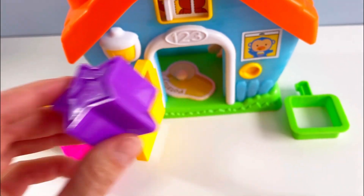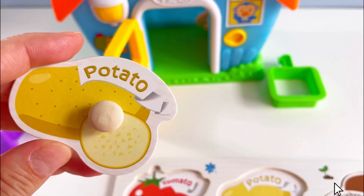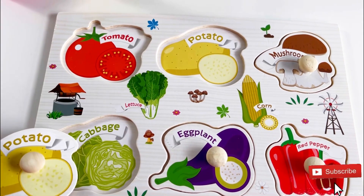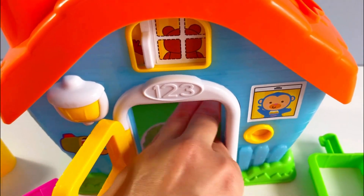Oh, what's this? Oh, it's just a star — a purple star. Wow, I found another vegetable. It's a... that's right, a potato! Let's see where it goes. No, no... it goes in here. Great, let's see if we can find another one.